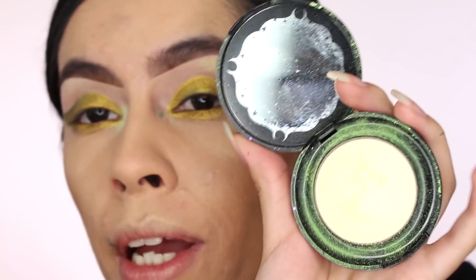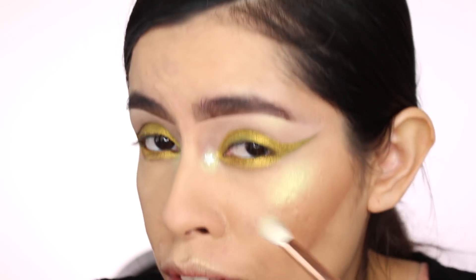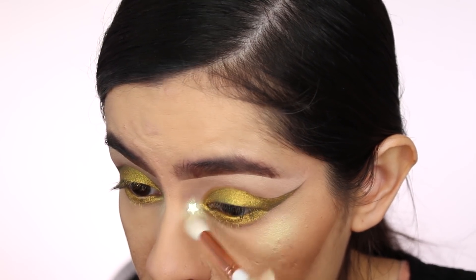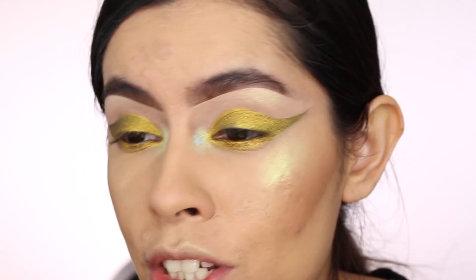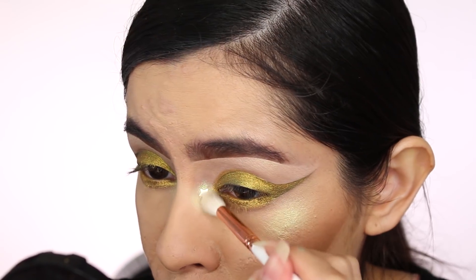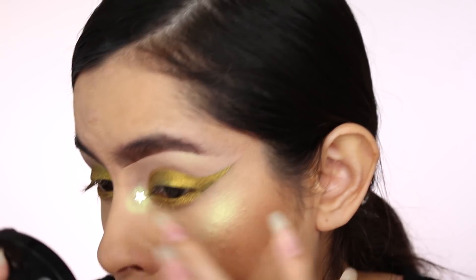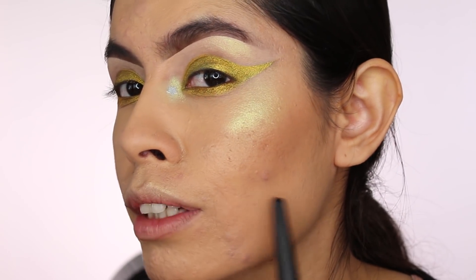Look how pretty that is! I'm going back in with Glowworm for my inner corner as well. I usually use white for the inner corner, but because I wanted the look to be cohesive with the gold theme, I used this instead. I also put it on my brow bone — it looks a little intense but I actually really like it. You don't have to go this intense though. By the way, what you see on my skin are acne marks — it's not muddiness from the makeup. People with acne sometimes have that and it's okay, let us live!